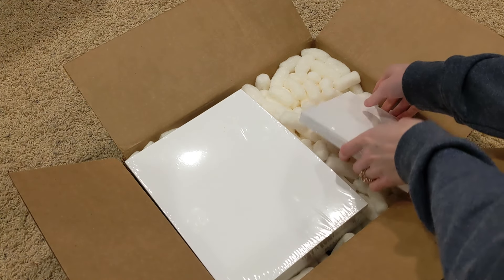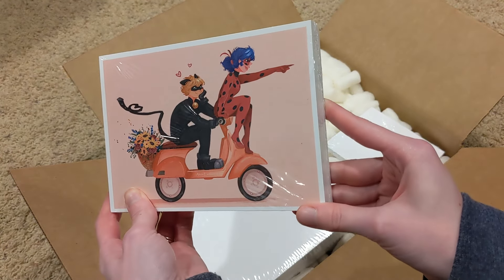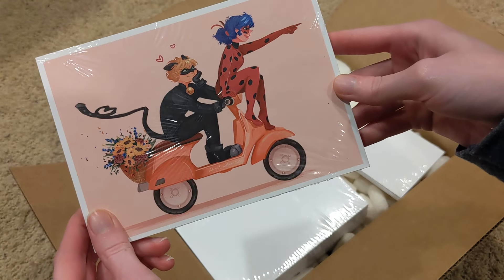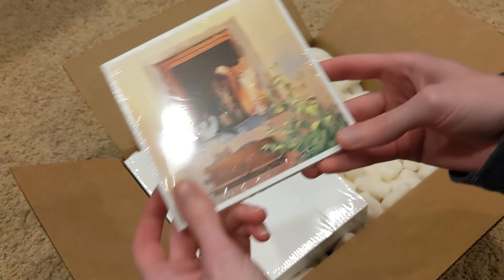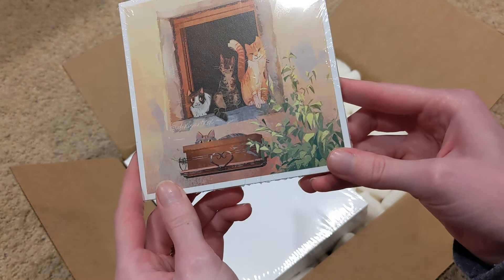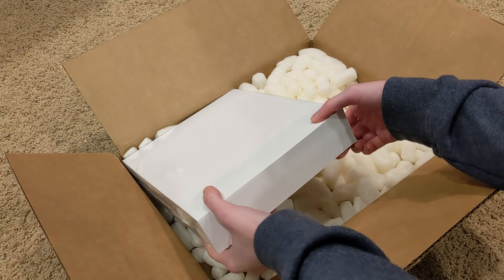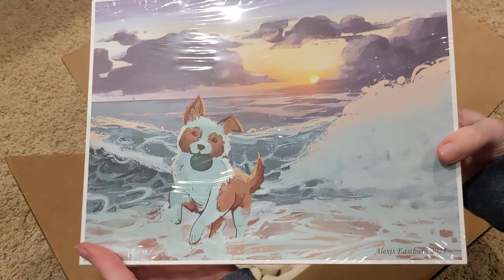Let's look at the smaller ones first. This is the Miraculous Ladybug. I did go in and touch up a few of the details here, but overall really, really nice. So this is one of the newer ones. And then I brought back some more prints of the cat one. This one was really popular.